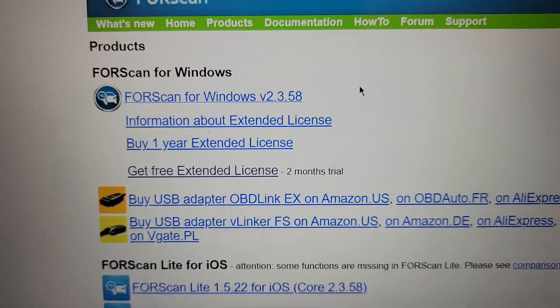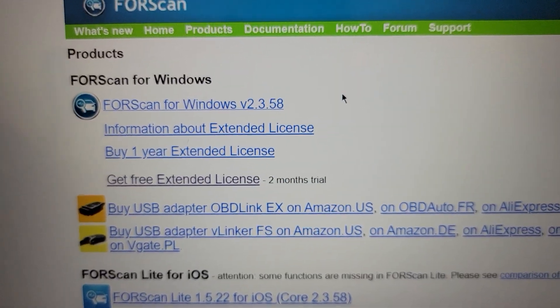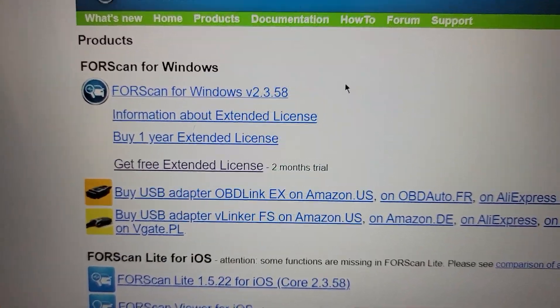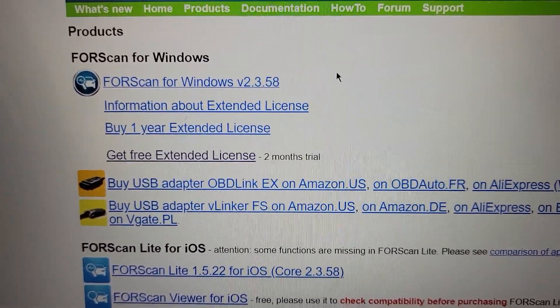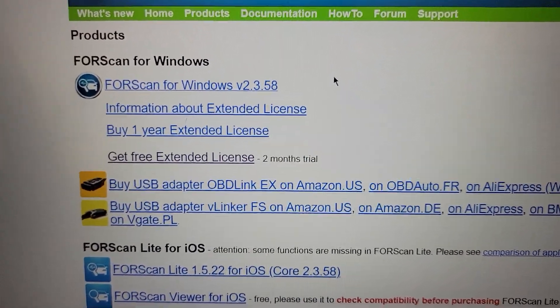I'll put links below to the two videos I made on the F-150 lights and the horn honk so you can see how the actual program interacts. Now, the biggest step here: if you want to get the paid version, the extended license is the one you'll have to pay for, but you can get a two-month free trial. Depending on how much you want to change within your vehicle, this two-month free trial is going to cover you. It's based on each time the program is downloaded.